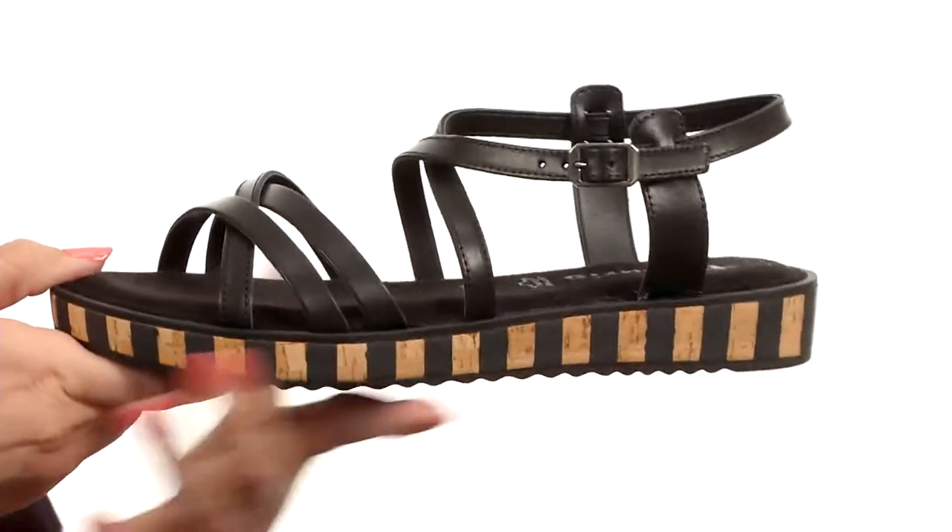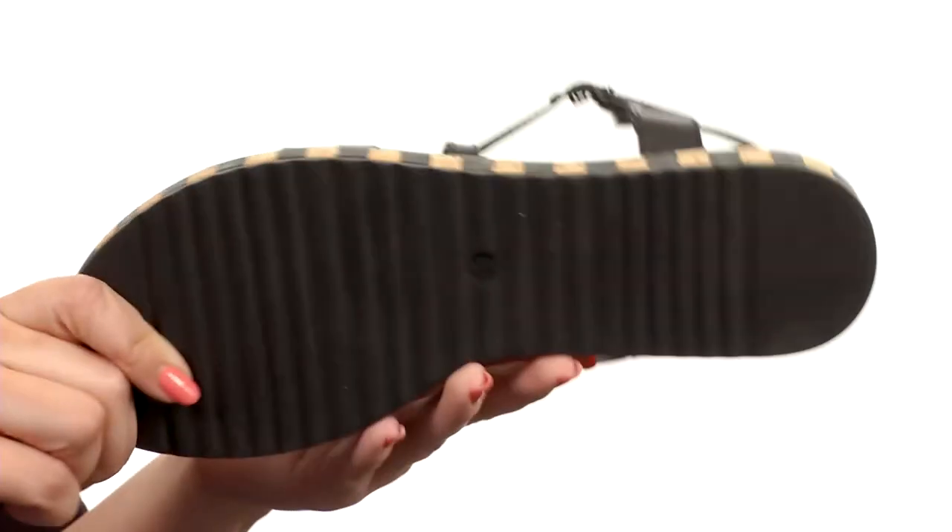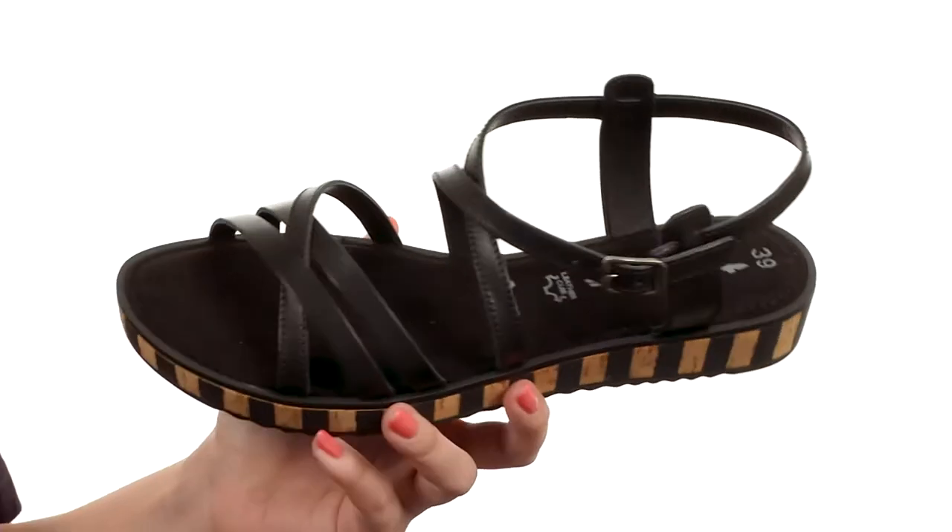tons of cushioning in the molded leather insole. It's got the padded Tamaris Touch It technology, so you're nice and comfy all day. Love the cork-like midsole here, especially the stripes — it gives it some great style, all on top of a durable synthetic outsole. Change up your look with these great sandals from Tamaris.